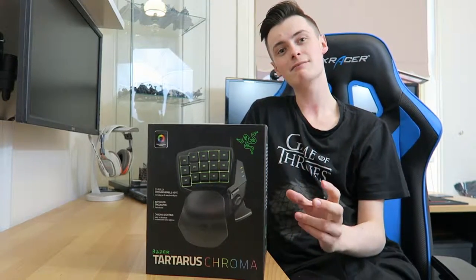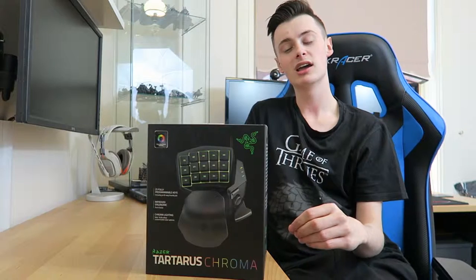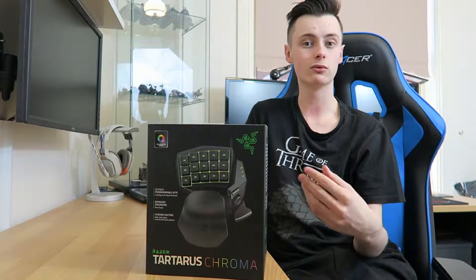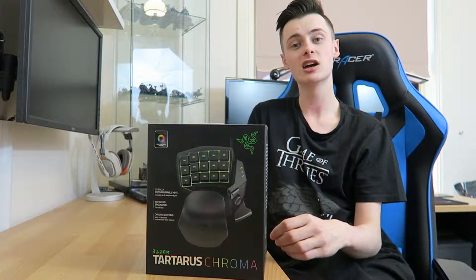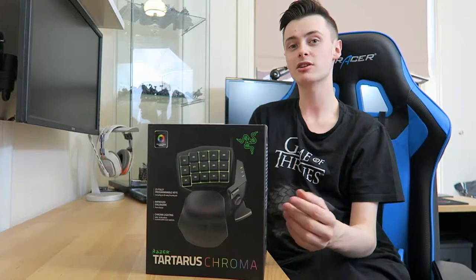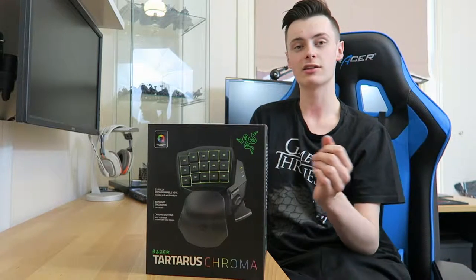The Tartarus is a gamepad designed to replace your keyboard in MMOs and MOBAs such as League of Legends, World of Warcraft, etc. It is not ideal for first person shooters, but could be used. It can also be used to hotkey in video editing and stuff like that.